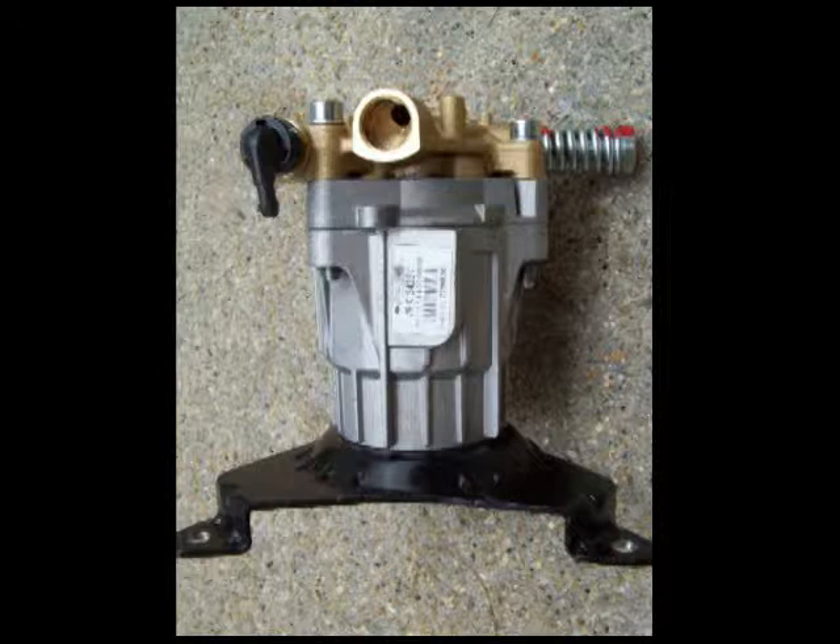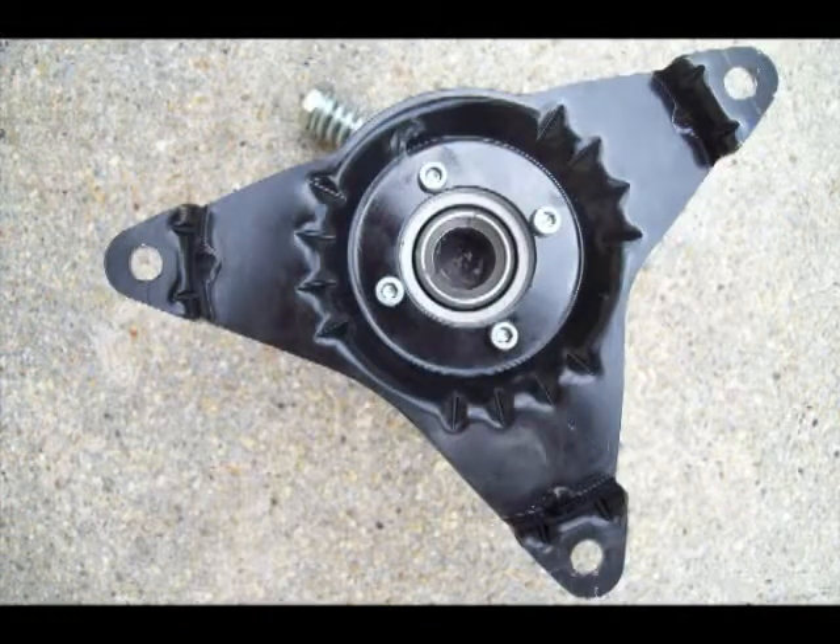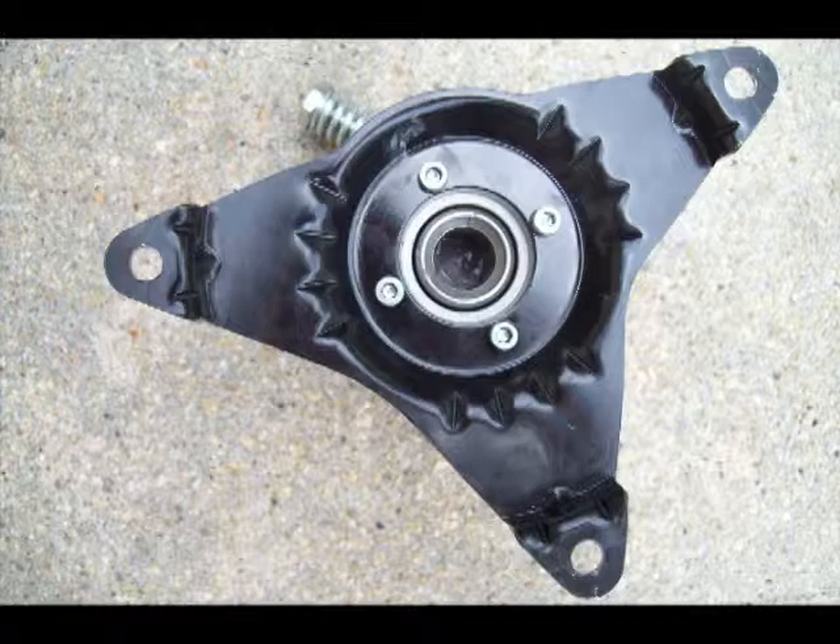I ordered this pump as a replacement for my Craftsman pressure washer. The pump on the pressure washer had worn out and was leaking oil. This pump bolts up directly to the Craftsman bolt pattern. You can remove these four Allen screws and rotate that bracket to suit your installation.